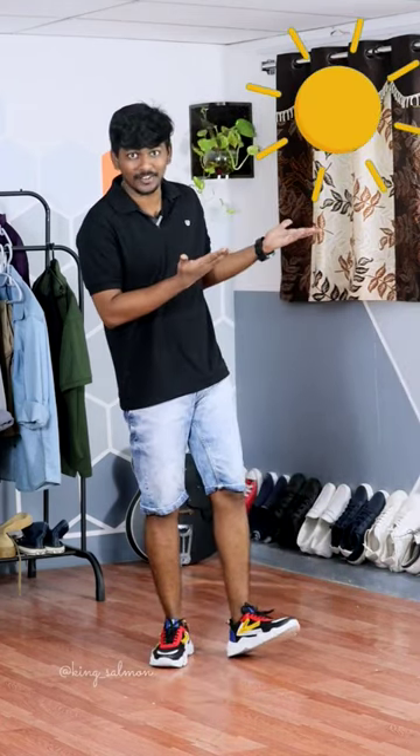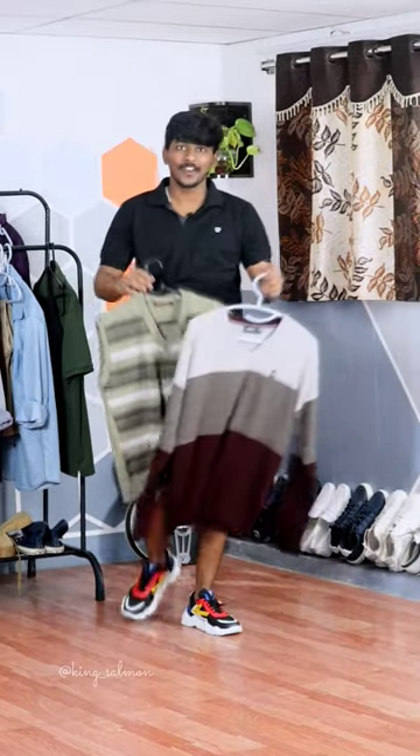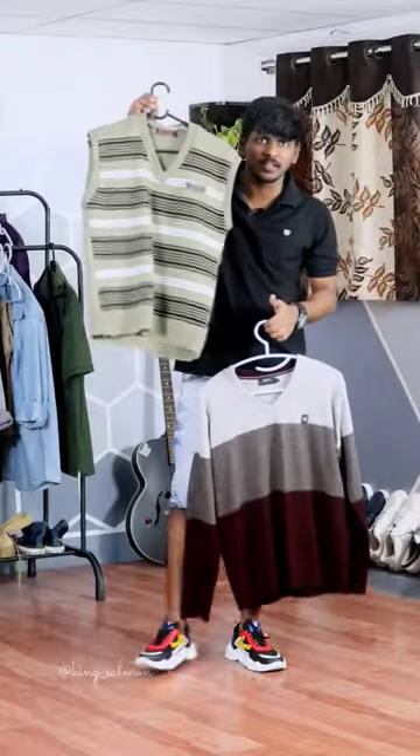How do you wear a new outfit in winter? You wear a new outfit inside — full sleeves and sleeveless. In this video, I'll show you how to wear a new outfit.